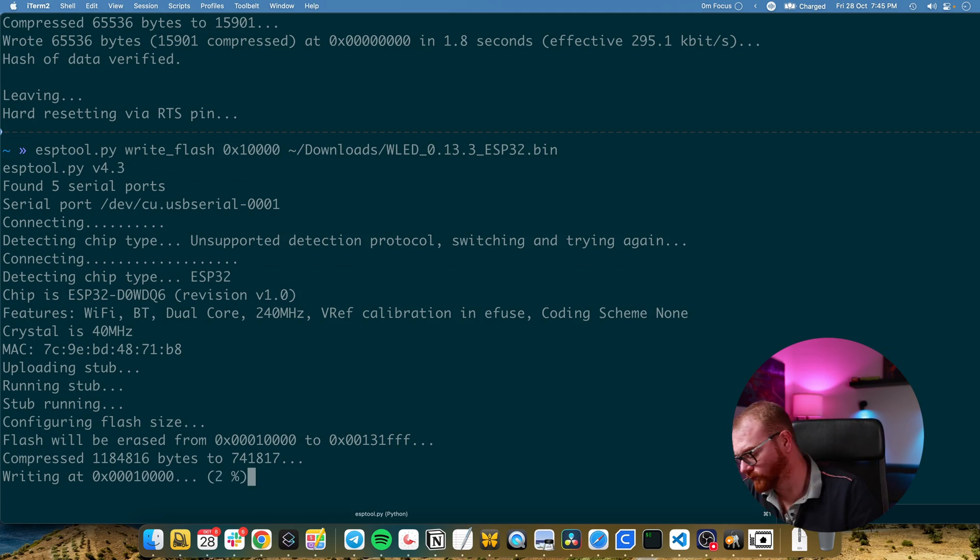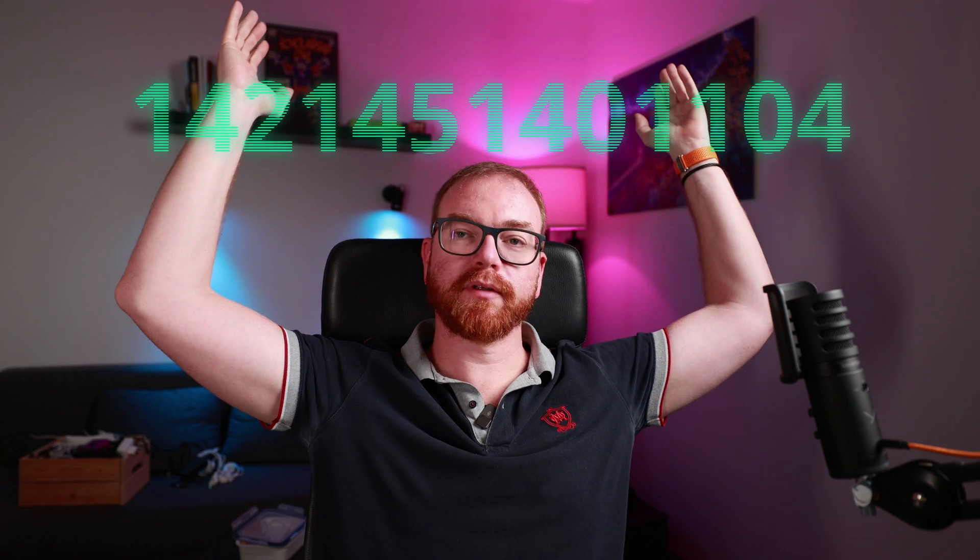That actually worked — so the only way to make it work seems to be with the command-line tool. I flashed the bootloader; now I'm going to flash the WLED image itself and see if that makes the access point appear. The bootloader needs an offset of 0x0000, but the firmware itself needs an offset of 0x10000. Attempt number... whatever... of flashing the firmware — it's done. Does it work?